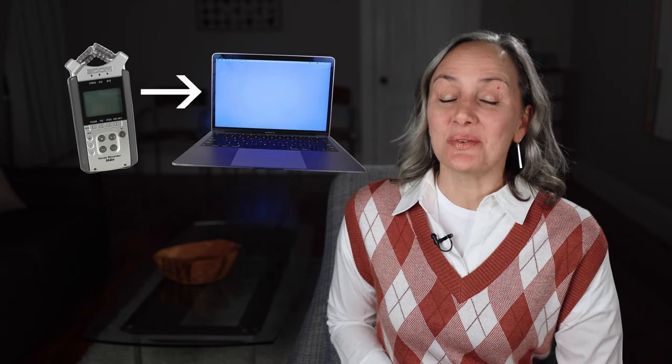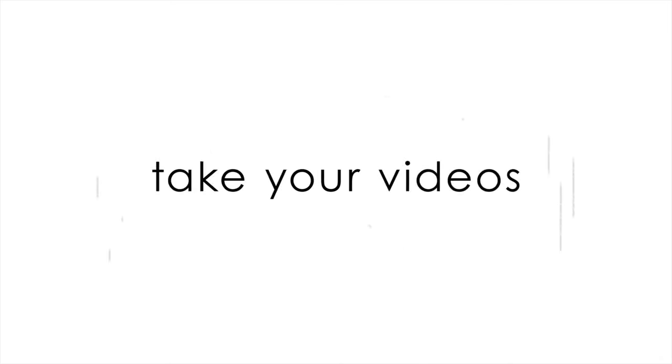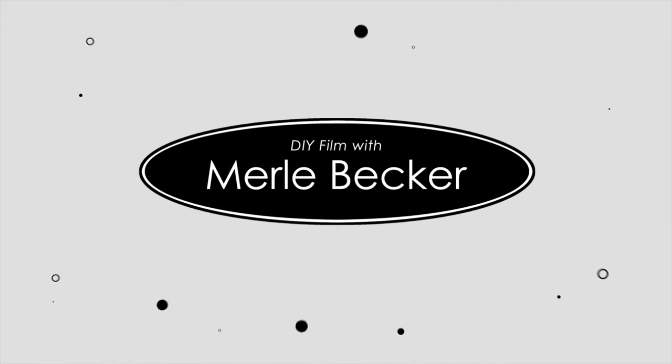In this video, I'm going to show you how to transfer your files from your Zoom H4n recorder to your Mac without a card reader. Hi and welcome, or welcome back, to DIY Film with Merle Becker — the channel where I help you make better videos. As always, stick around to the end of the video for a bonus tip.